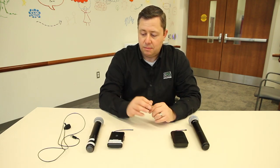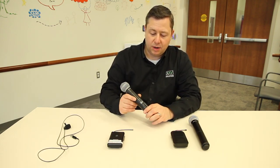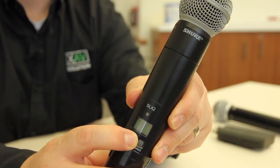When the room is open, the microphones will all work at the same time. All you do is take the microphone and press the button to turn it on.